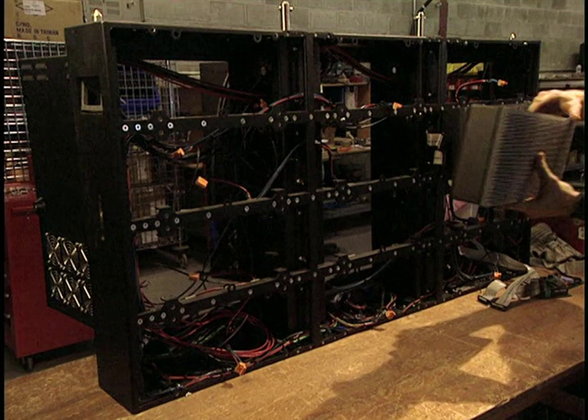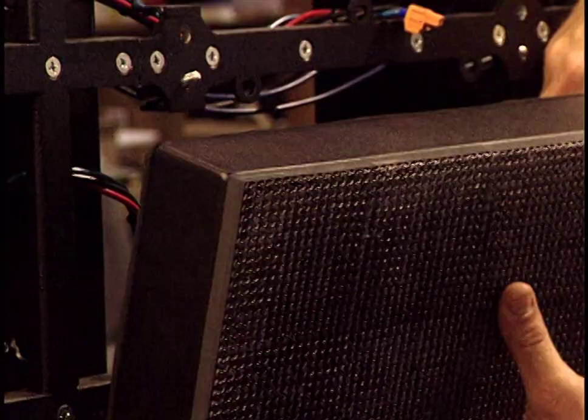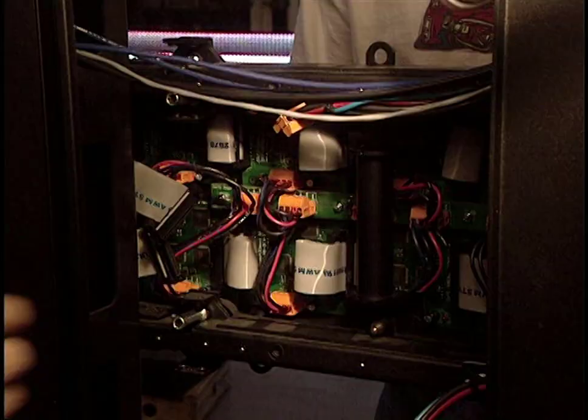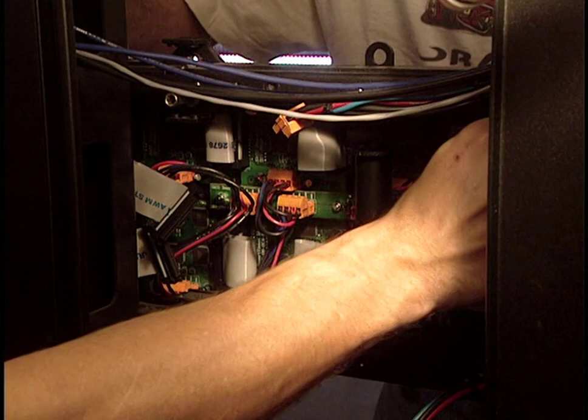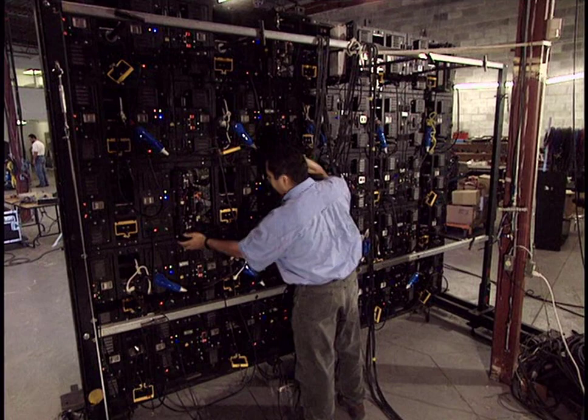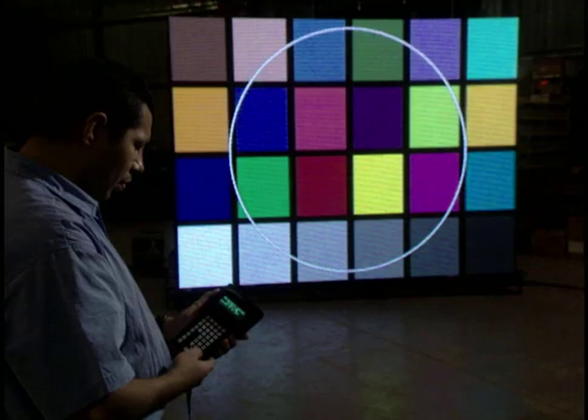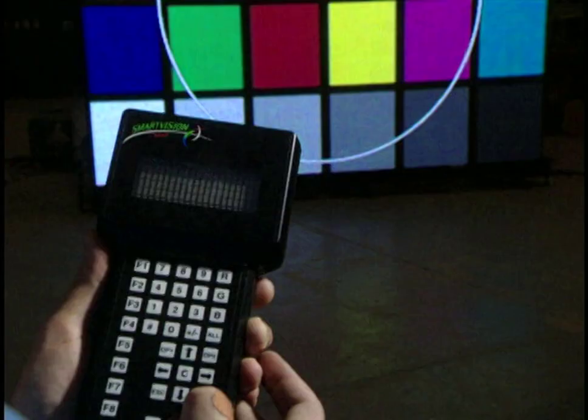Then all the modules are assembled in the signboard support, and the many electrical connections linking the different modules are made. This gigantic signboard is a composition of 35 modules and 12 matrices. The signboard is almost finished — they now check the color, the luminosity, and the resolution of the screen.